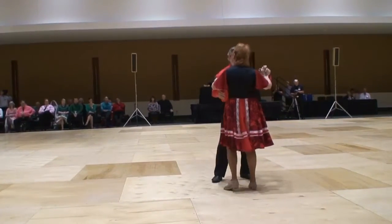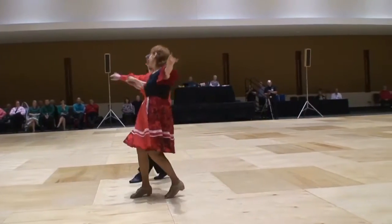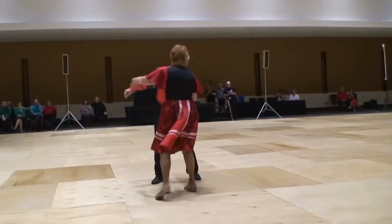Recover to basic chop. New Yorker. Spot turn. Open hip twist to fan.